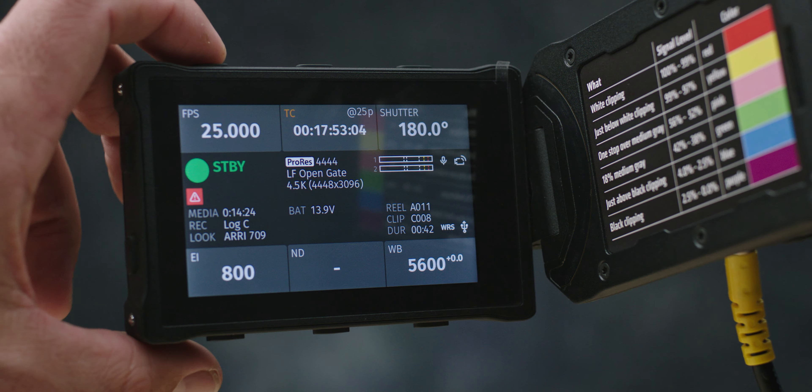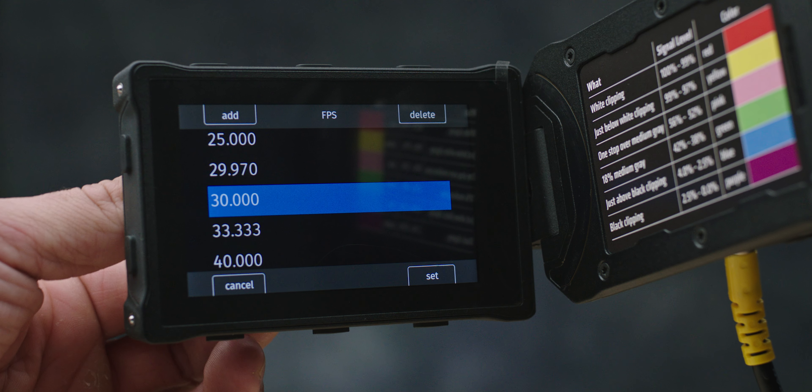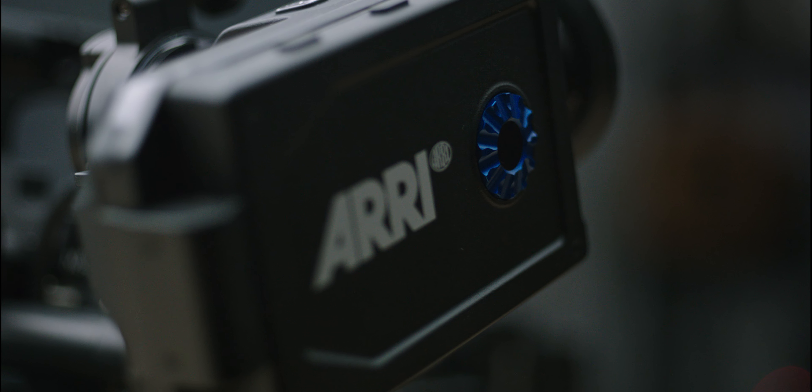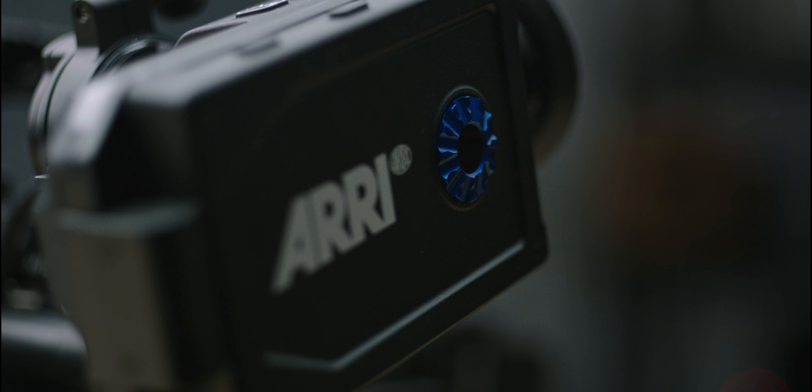You're probably asking, what difference does that make? Well, if you're using a Mini LF on a gimbal and you don't have the EVF plugged in, the only way to control the camera is over Wi-Fi or using the WCU-4. Sometimes those don't work — even the Wi-Fi with the new antennas doesn't always work, there can be interference, same with the WCU-4. Sometimes with the hand unit, the first AC actually has to access the menu system with the EVF — it's the only way into the camera.